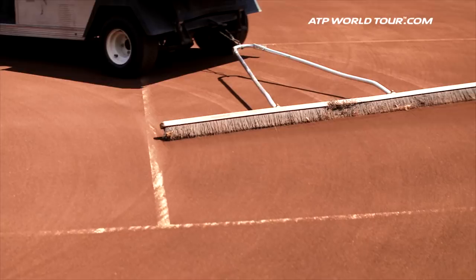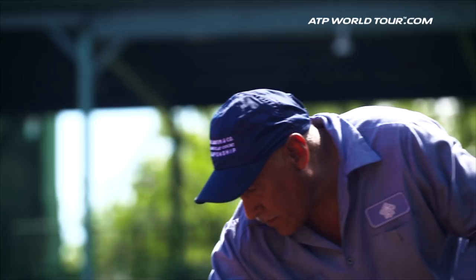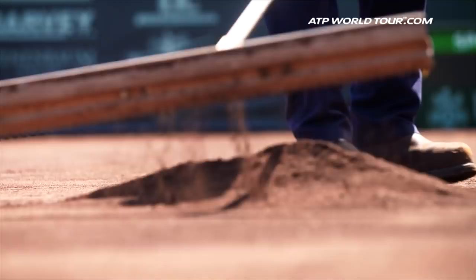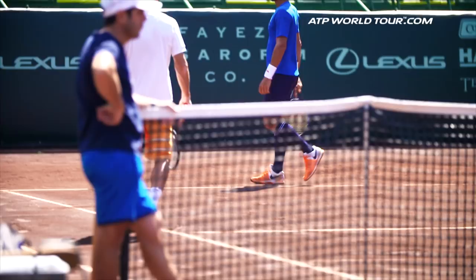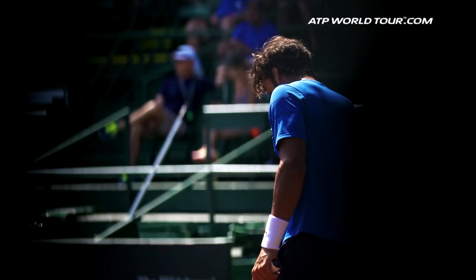With the clay court season on the ATP World Tour comes a different type of challenge for the players. Footwork and movement become a priority on the practice court. So we caught up with Feliciano López to learn about his key clay court training.